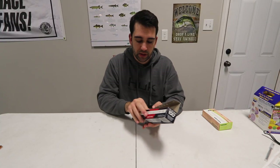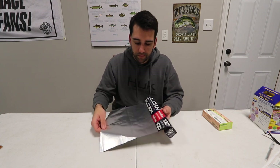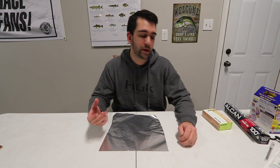Step one: take some tin foil. What you're gonna do is just take some out and lay it flat on your table. The reason we're gonna lay out some tin foil and make the bait on it is because once we sculpt the bait, you actually put the clay in the oven to bake it — and that's what actually allows it to harden up — and that's when you actually pour the mold around it.